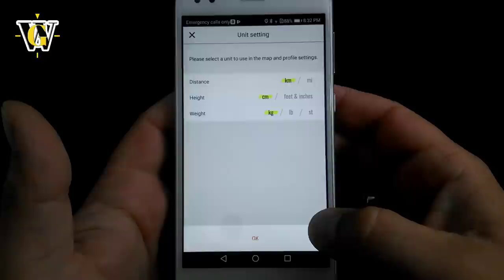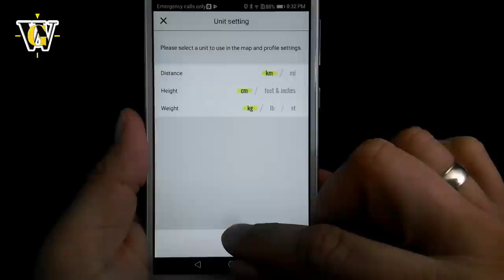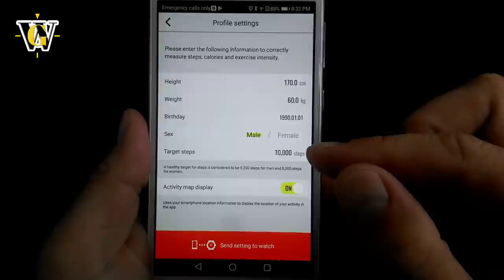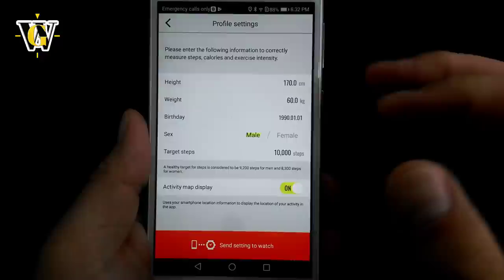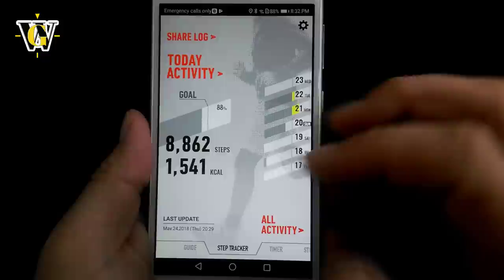We'll skip the short tutorial. The first thing the app asks is which units you'll use — metric or imperial. Since I'm using metric, we'll leave it and press OK. Now the app asks for some personal data: your height, weight, date of birth, sex, and your daily target step count, as well as whether you want the app to follow your movement via map. Once adjusted, click 'Send Setting to Watch' — setting completed.